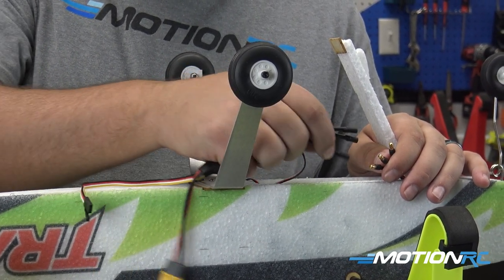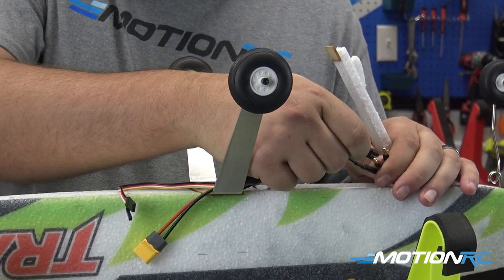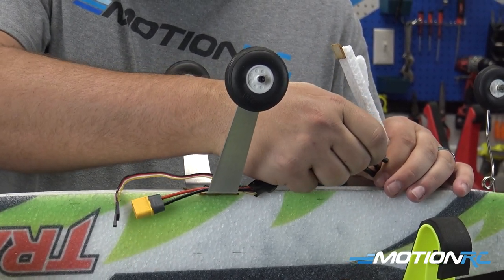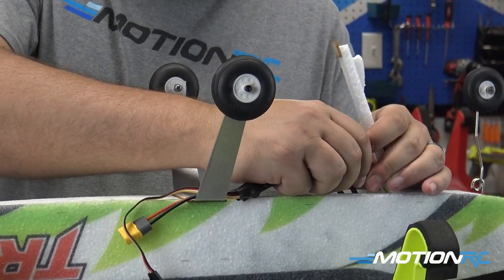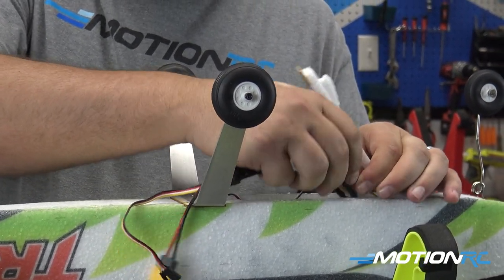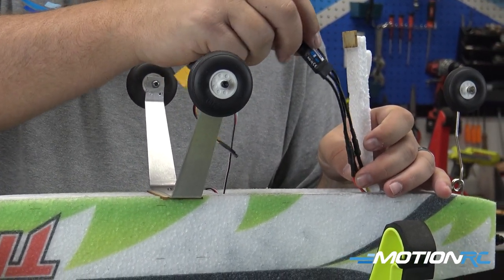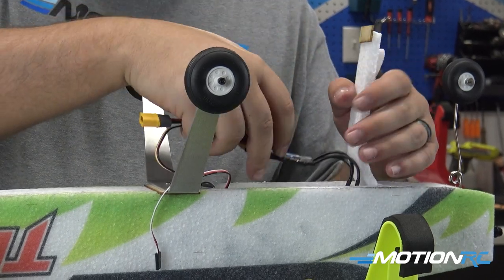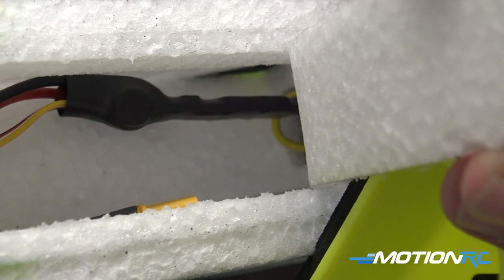Next we're going to install our ESC in the airplane. This is as simple as plugging all three wires in — you won't know if it's correct until we fire up the airplane. If your motor spins in the wrong direction, all you have to do is swap any two of the wires and the motor will spin the correct direction. Tuck all those wires down in there and make this part look good.